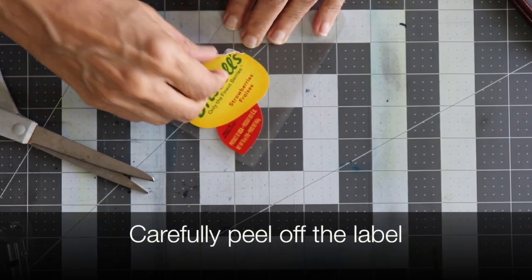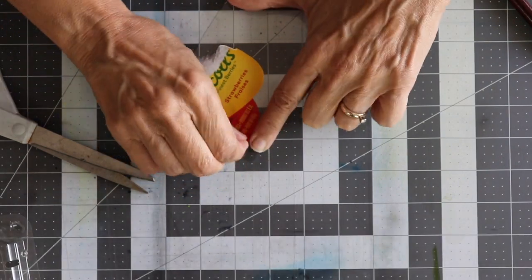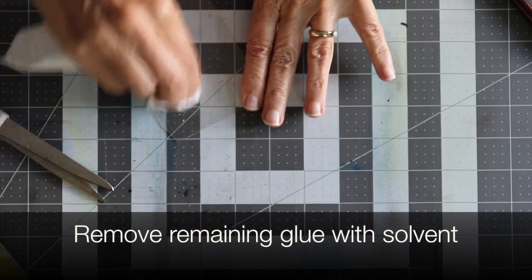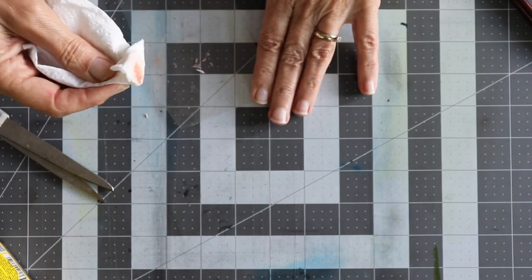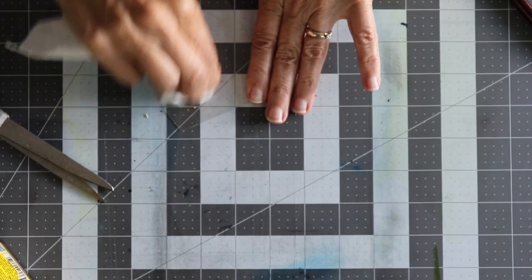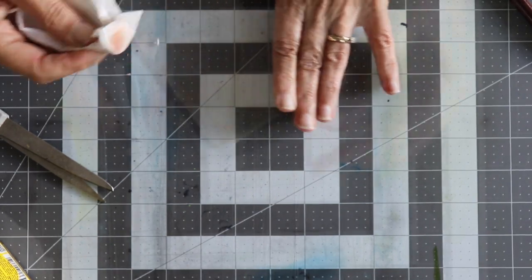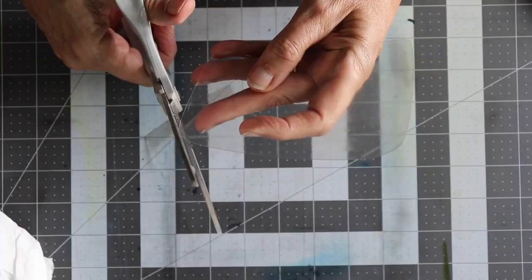Carefully peel away your label. Use solvent to remove the remaining glue from your plastic, then wipe or wash your plastic to remove the solvent. Trim your plate to the desired size and it's ready to go.